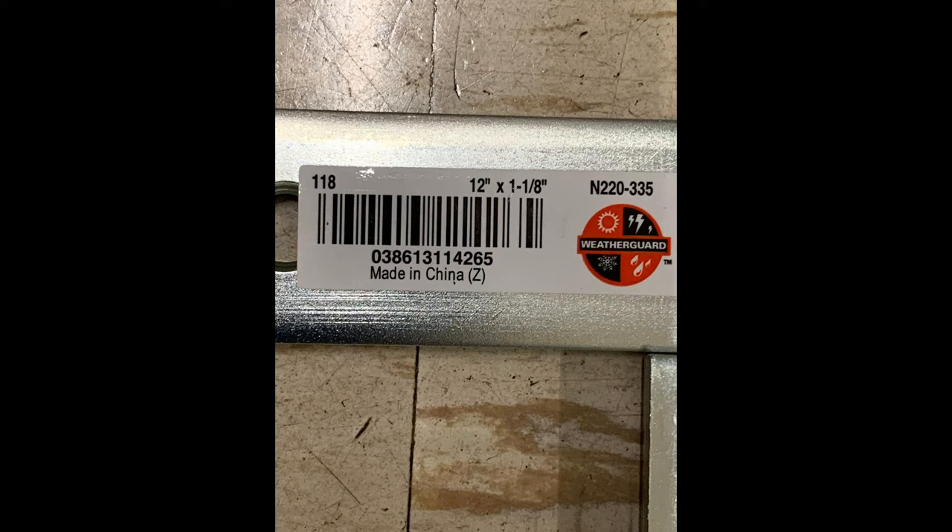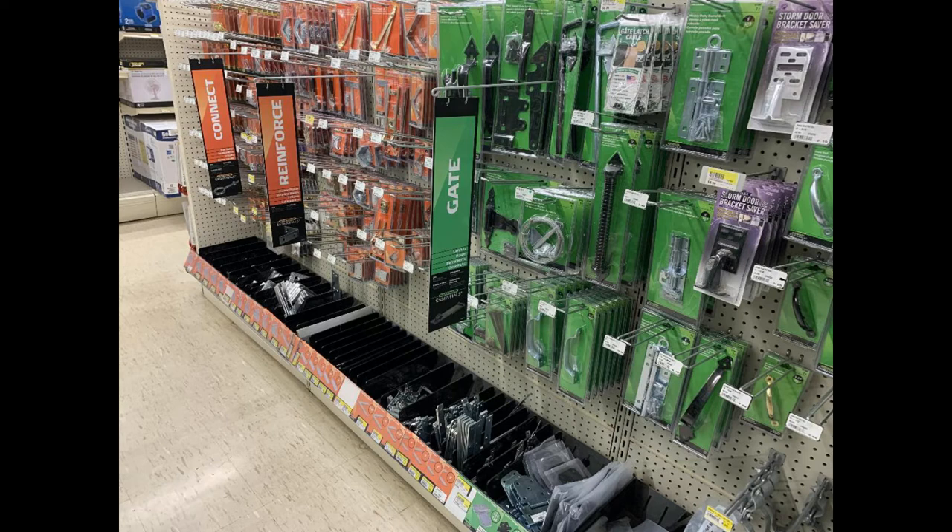They're made by a company called Weather Guard, and this is the part number for the 12-inch length. Each one is individually 12 inches, and then you just stack them together with some quarter-inch bolts. That's the part number, and this here is the barcode — that's the full label and description. I got this one at Bible Hardware, but you could probably Google Weather Guard and find them there also. In Bible Hardware, they're in a section called Gate Hardware, fencing. You can see they have some brackets and so forth — that's where they were.